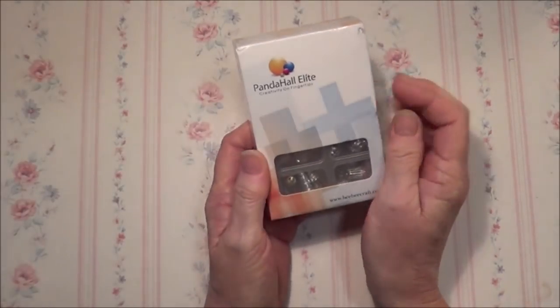Hello everybody, I have another package to share with you today from bbcraft.com. I did some work for them last year and they've graciously asked me if I would like to do a little bit more for them, so I'm just going to show you what they have sent me this time.